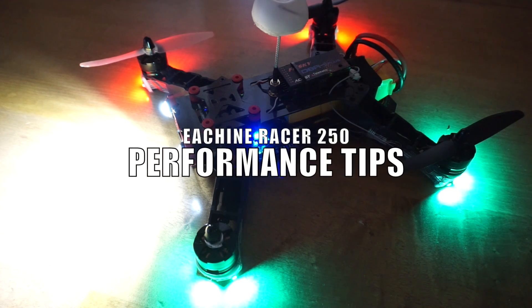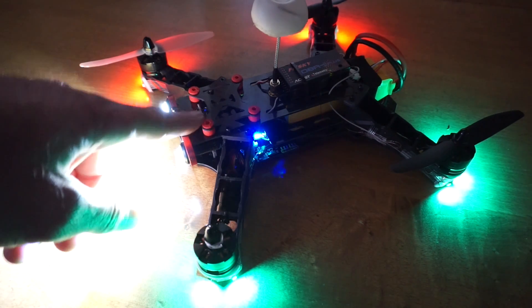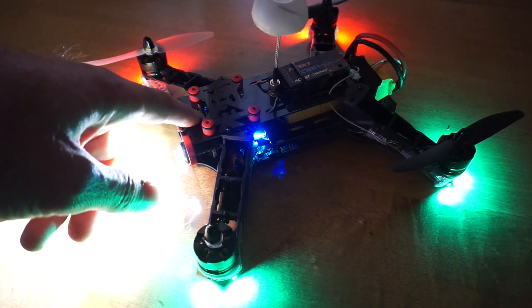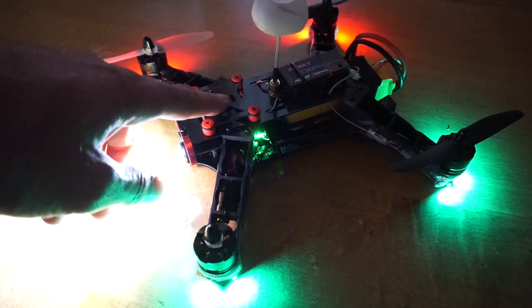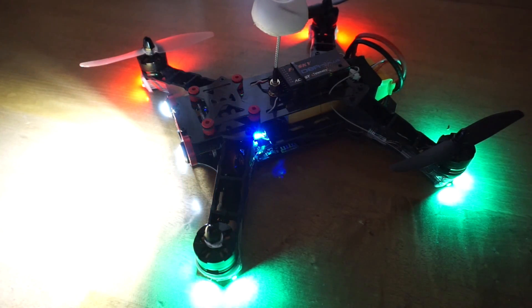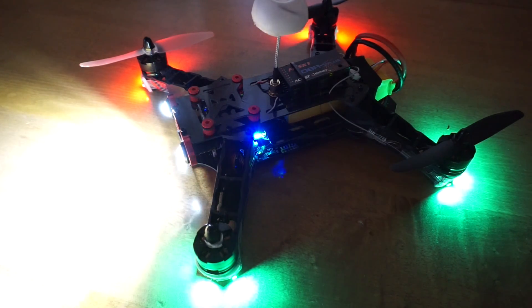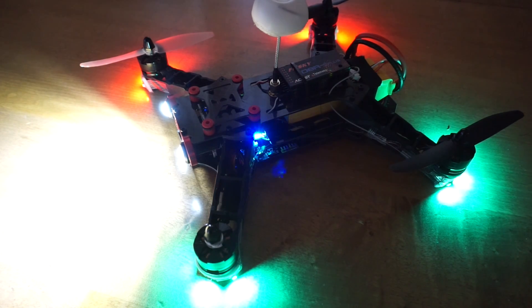Hi there. This is just a quick video showing some performance upgrades you can do to your E-Sheen Racer 250. I'll cover changing the camera angle and why you might want to do that even if you think it's fine. I'll talk about using different lights for safety reasons, securing the platform so you don't lose your investment, enabling PWM sync on your ESCs, tuning your PIDs using OpTune or OPNGTune as it's now called, and using settings banks to switch between various PID settings.